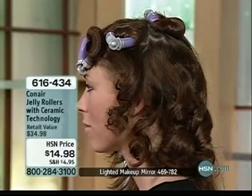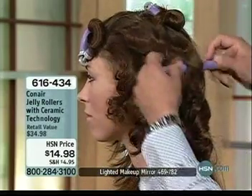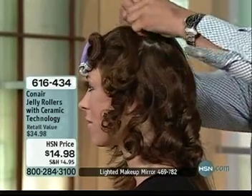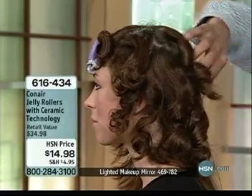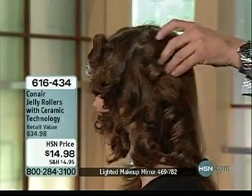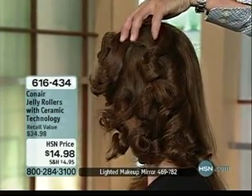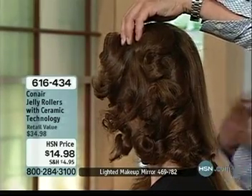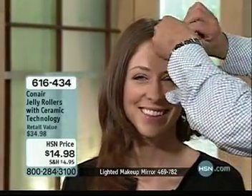Look at that gorgeous curl you're able to achieve. You can get even softer curls if you leave them in for less time, and they're so easy to put in your hair. This gives you more of that set curl and you can just take your fingers and run it through. You can do other things throughout the day — once they cool off, you can let them set, get things accomplished, and then brush through it. Look at the difference in her hair from the front.